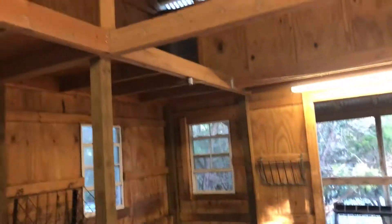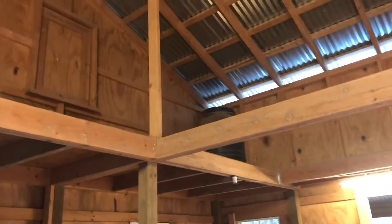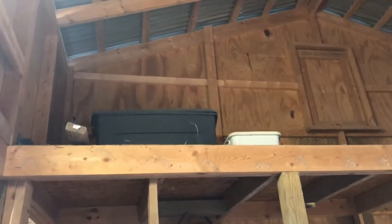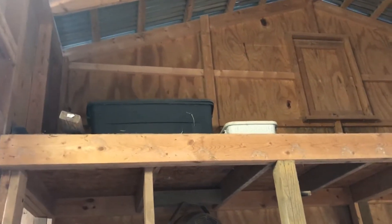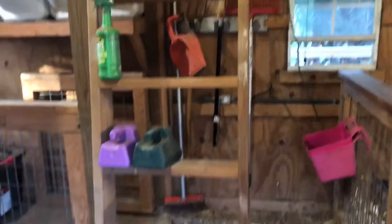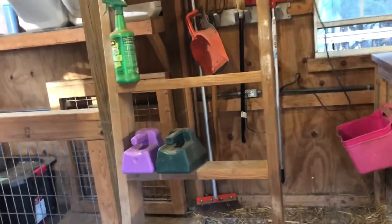We do have storage up high. I don't store hay up here just because of the fire risk, but it keeps things like that big tub there — it's got the kitting supplies, heat lamps, a kidding box, that sort of thing. We've got a little ladder that goes up to that, and the ladder is great for storing other things too.